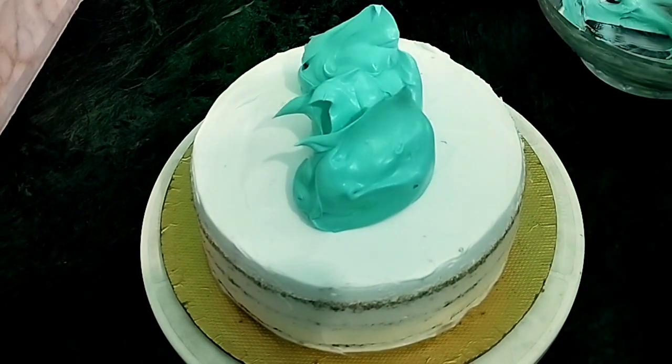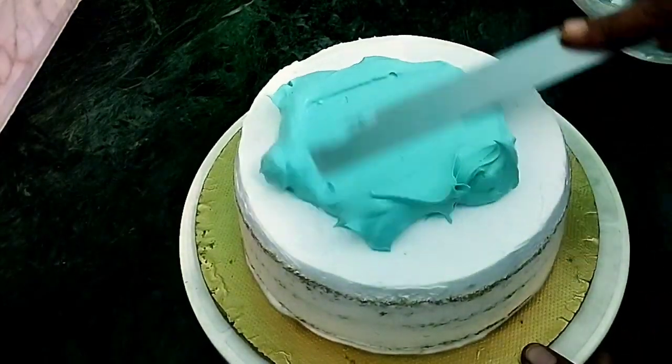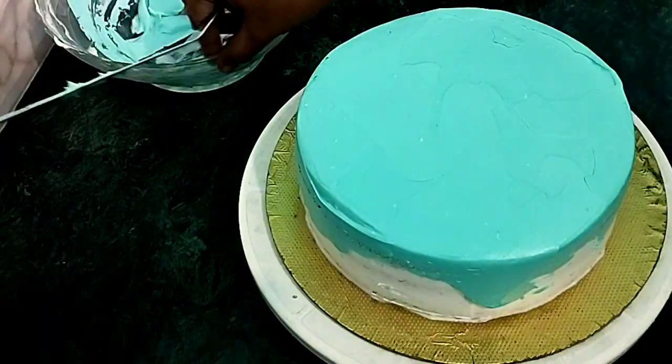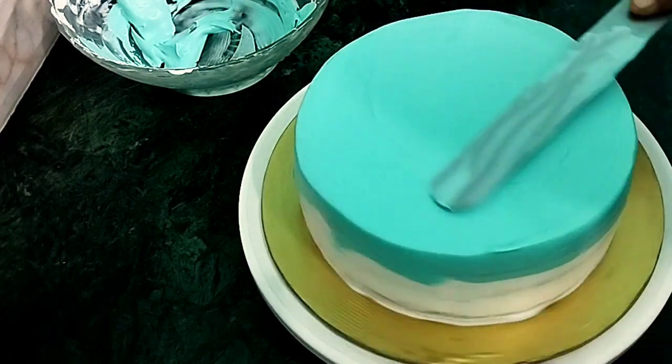I will do a second icing. I will add the cream. Crumb one icing on the side. I will make a full light color. Let's do it.